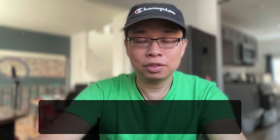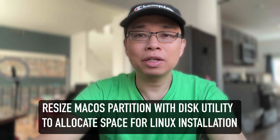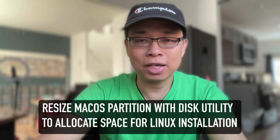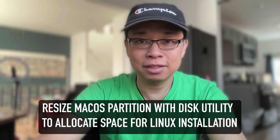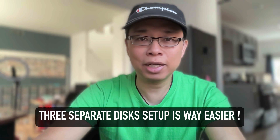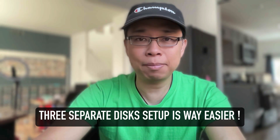And here are the do's: Do use Disk Utility only to create, resize, or allocate space for Linux OS installation on an existing macOS disk or partition. And I recommend that the very best way to install triple boot — macOS, Linux, and Windows — on a Mac Pro is to do it on separate disks.